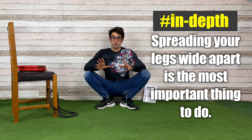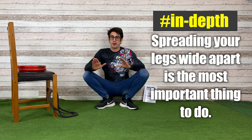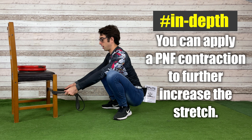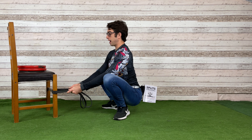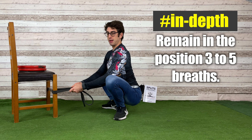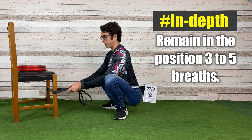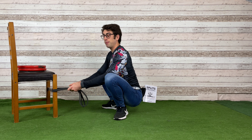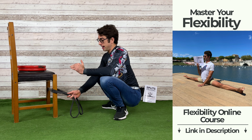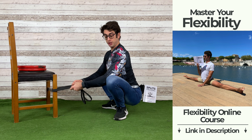Now, you can also do this in an isometric way. Start in the isometric stretch: pull onto the band and go into the stretch. Once you are in the stretch, remain there for three to five breaths and apply a PNF contraction. A PNF contraction helps you get deeper into the stretch because it relaxes your muscles more. All you need to do is push your knees against your elbows.